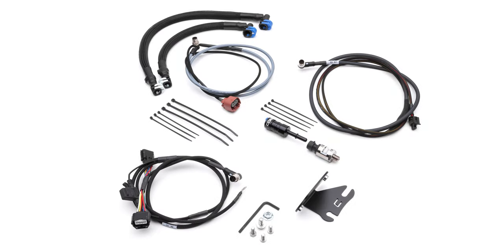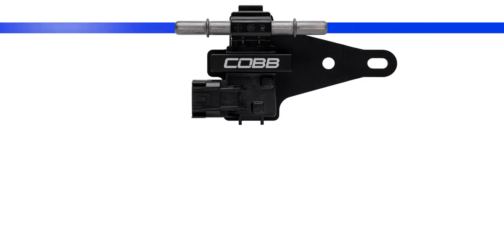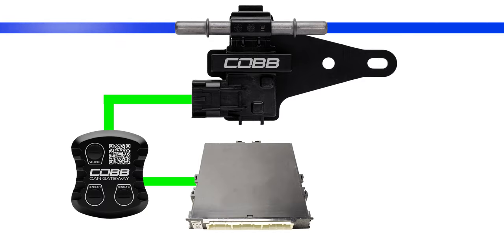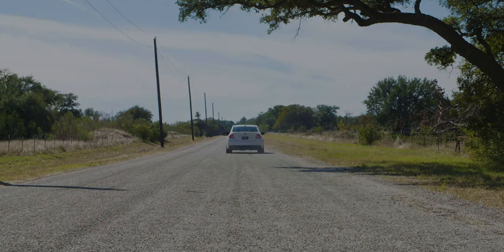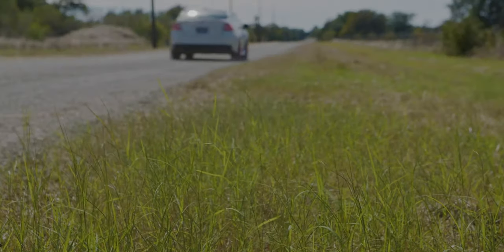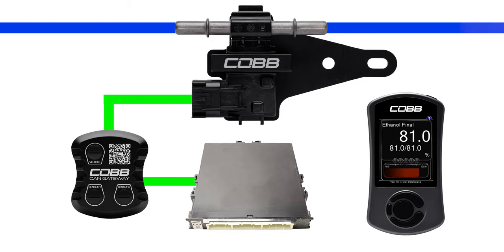All flex fuel kits come with an ethanol content sensor. This installs into the fuel lines and measures the percentage of ethanol passing through it. It then sends a signal to the Cobb CAN gateway that connects to your car's ECU with the vehicle-specific harness. In real time, it translates the signal from the sensor to supply the Cobb flex fuel calibration with the information that it needs to optimize the engine's performance and make use of all of the benefits of ethanol — all of which is made possible by the access port.